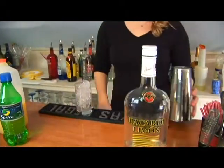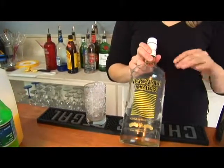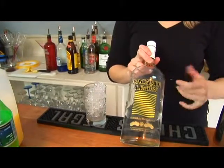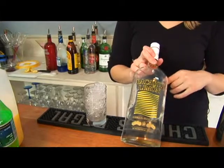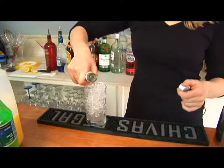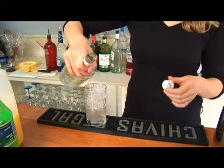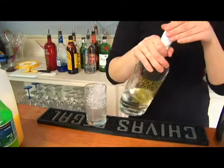Next we're going to add our liquor. In this drink there's only one liquor and you're going to want to use some type of rum that's either citrus flavored or, as I'm using, Bacardi Limon — but if you have another type of rum that has a citrus taste to it, that's fine as well. We're going to add it and do about one ounce of your rum.